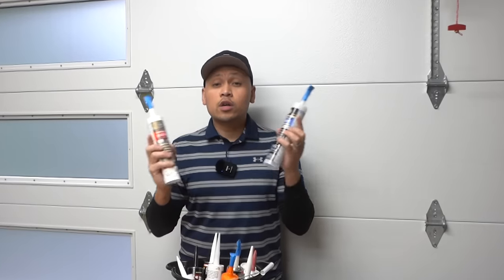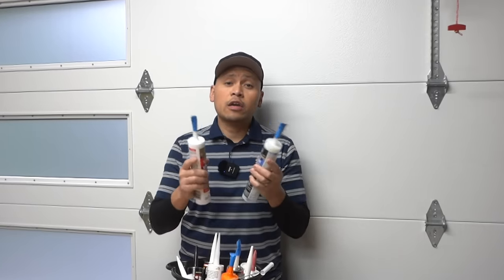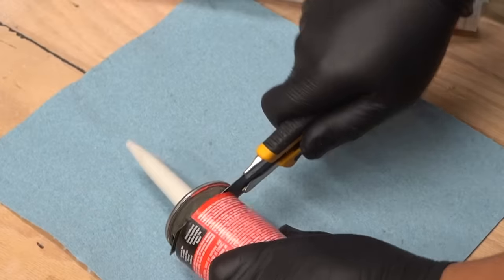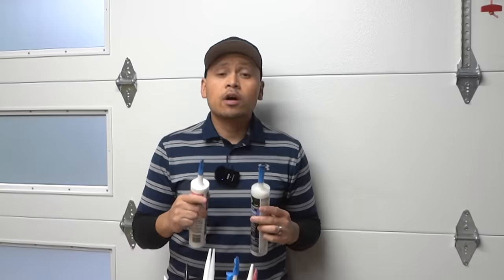Are you constantly throwing away these half-used caulk tubes because they pretty much dry out and you can't use them anymore? Well, stay tuned because I'll be showing you some tips and tricks on how you can preserve these so you can reuse them on your next project.